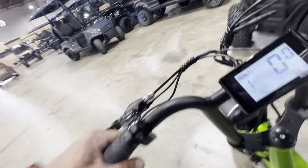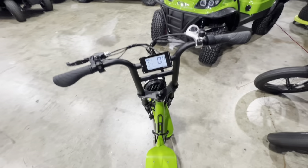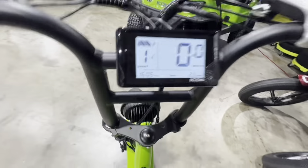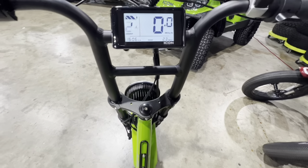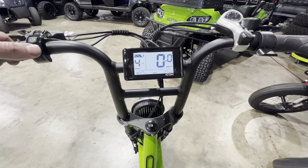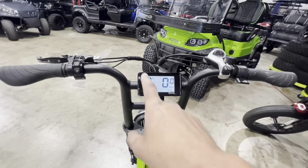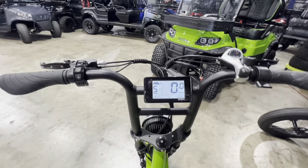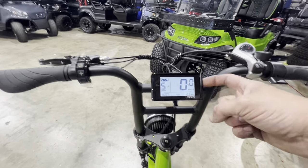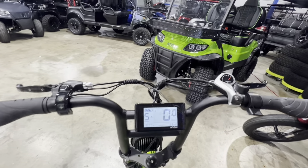Super simple controls. Right now you're in the number one assist mode. You go to number two, you get a little bit faster. Number three, four, five, and so on. Your battery meter is here. These are lithium-powered. Your mileage gauge is here. Odometer is here. And then you also have gears to shift through, just like a typical bike.